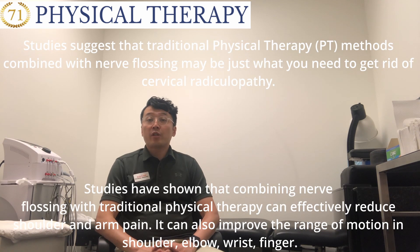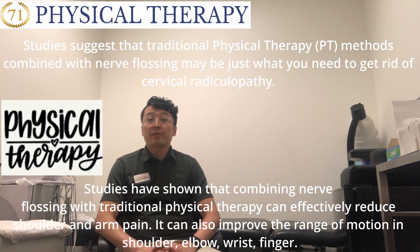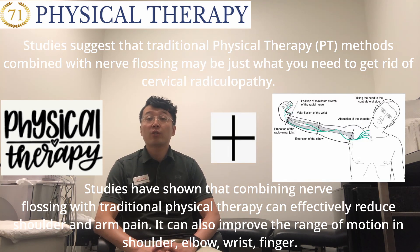Studies suggest that traditional physical therapy methods combined with nerve flossing may be just what you need to get rid of cervical radiculopathy. Studies have shown that combining nerve flossing with traditional physical therapy can effectively reduce shoulder and arm pain. It can also improve the range of motion in the shoulder, elbow, or wrist and fingers.